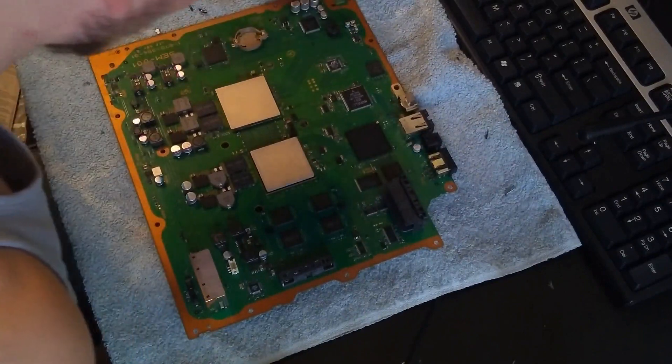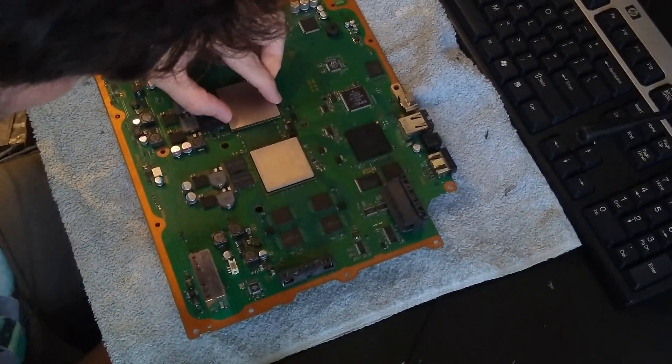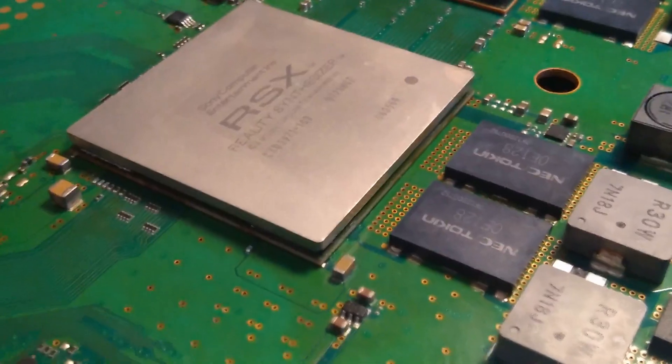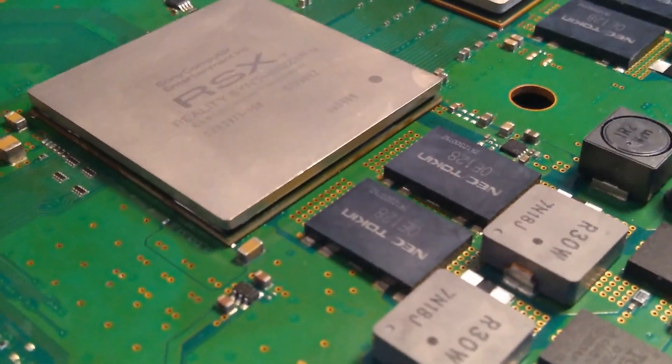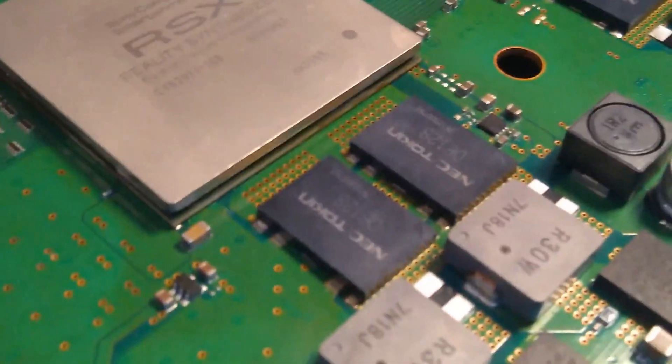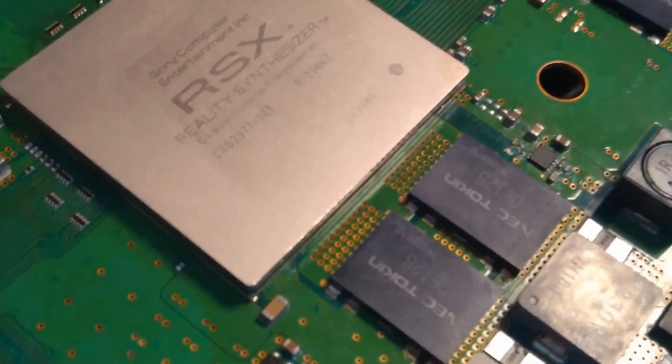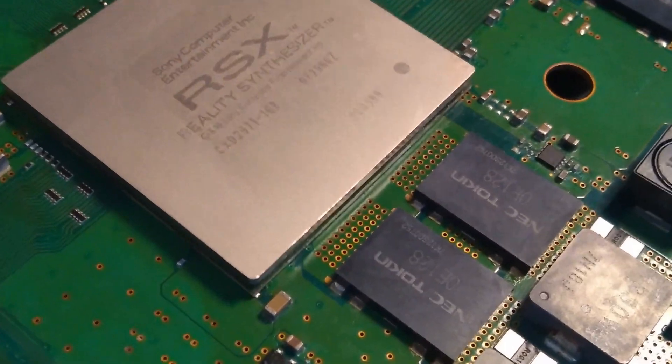Taking a look at the console from the other side, we noticed that the RSX chip was reballed and it was twisted clockwise. As we can see in the close-up, the RSX isn't straight, so this is probably the main issue with this console.